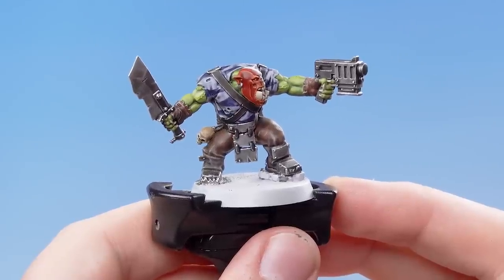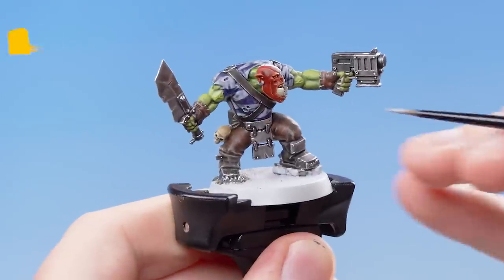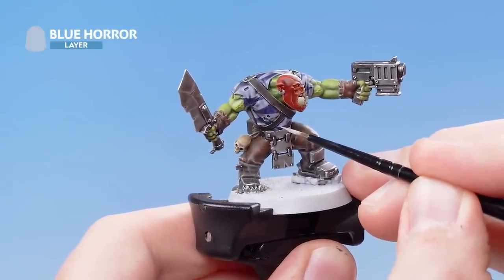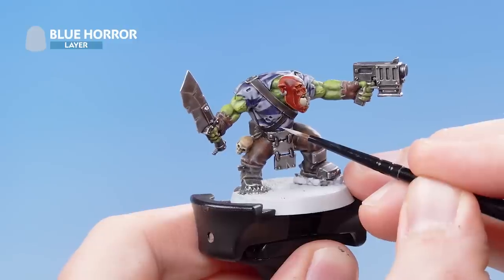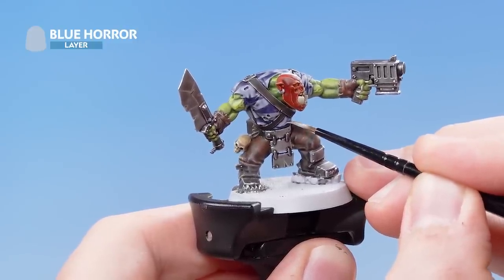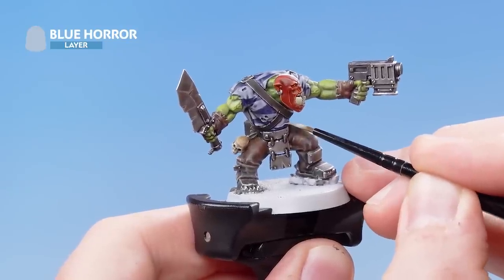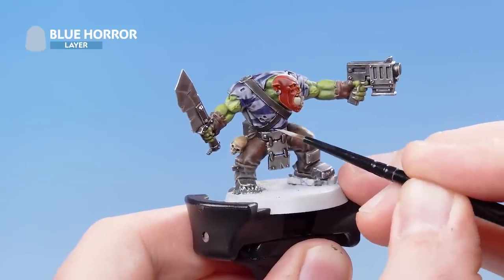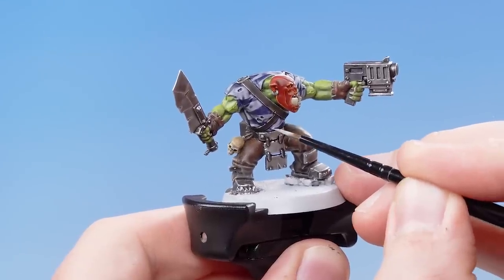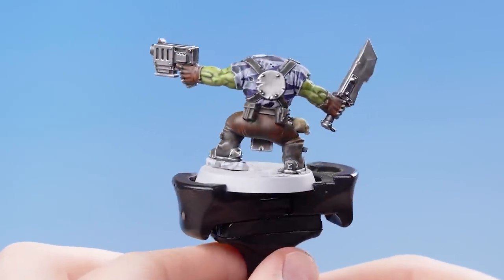With the tiger pattern established, the next thing that we need to do is use Blue Horror in order to pick up all the raised details of the shirt, as well as painting just above the higher line of each tiger pattern — so where a pattern is, you're picking out just above it while also picking out all the raised edges of the shirt. With the Blue Horror applied, the shirt highlights are now complete.